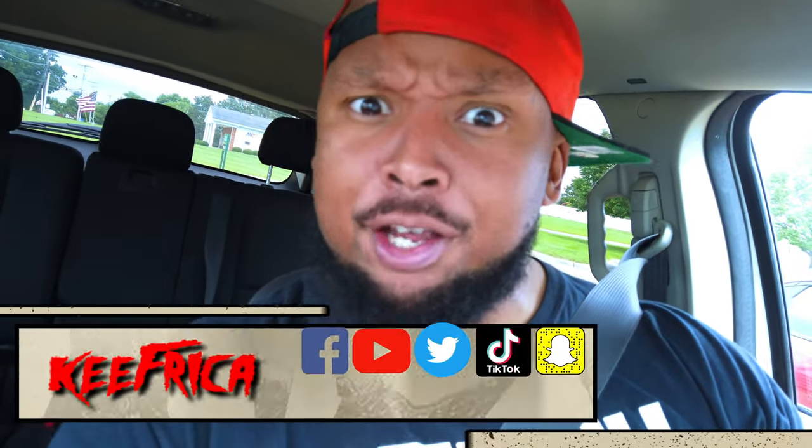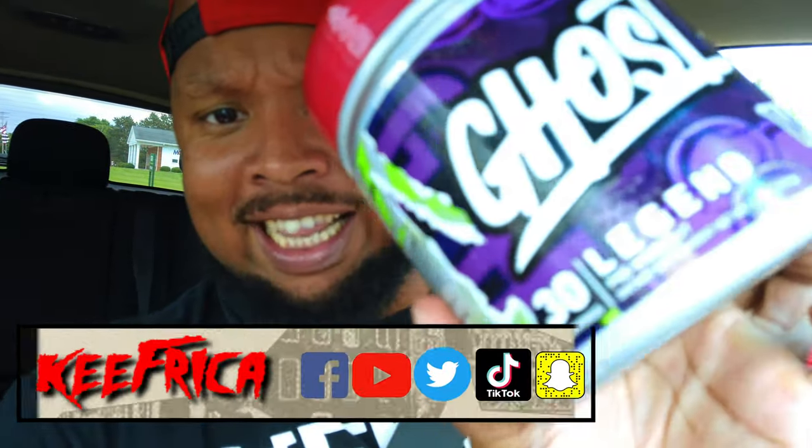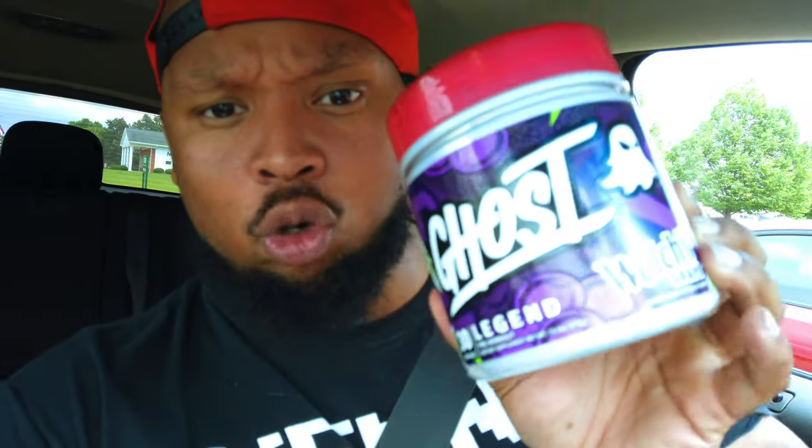What's up folks? Back at you with another review video and today we are trying out Ghost Legend Welch's Grape Juice pre-workout. I'm going to put the ingredients right there on the screen so you can all see exactly what's in it and compare it to maybe the stuff that you have at your house right now. I've been trying this product out for the past two weeks, so today is the final day and I'm going to tell you all my thoughts. Let's go!